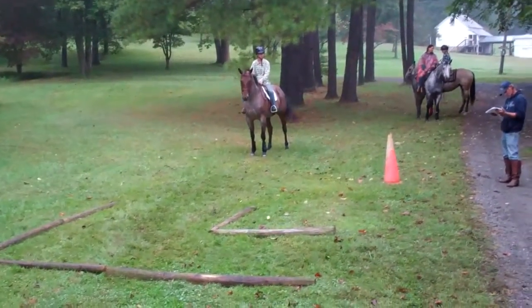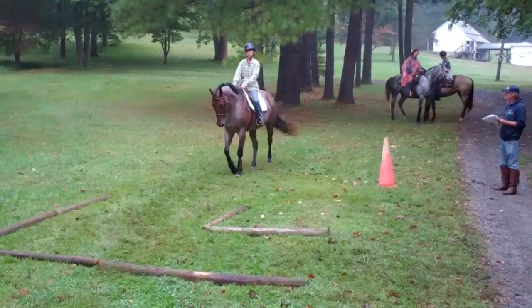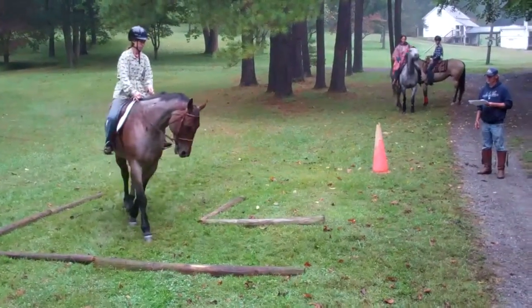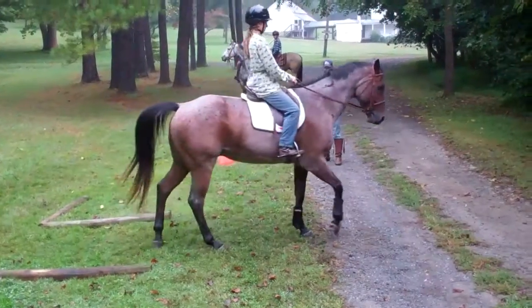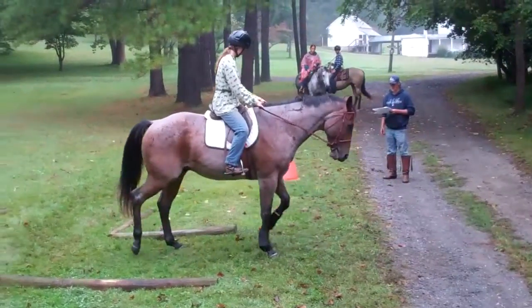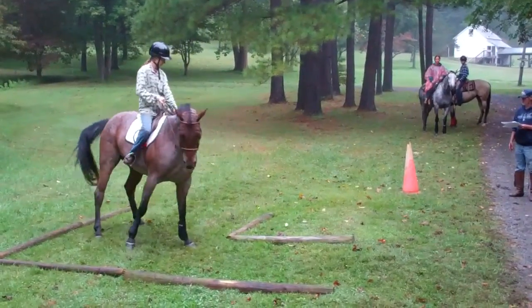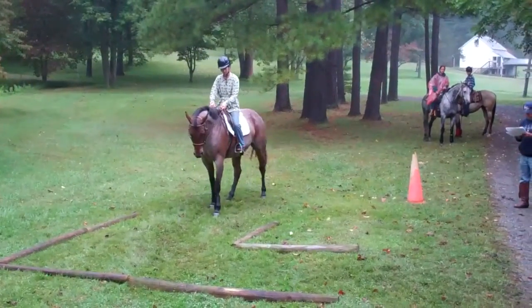Louie's going to walk through this obstacle and then back through it. You're supposed to walk until they get the front feet on the gravel. Now he's doing a nice back up — turn the hip and the shoulder and back on out. Beautiful.